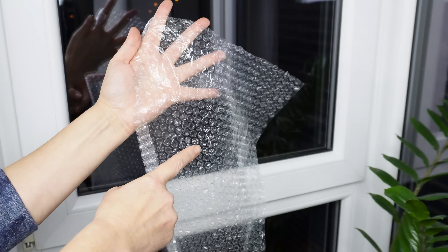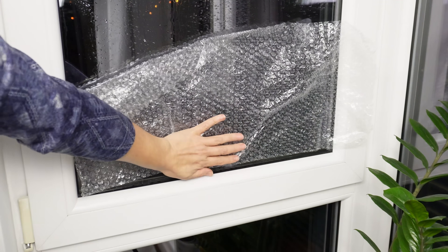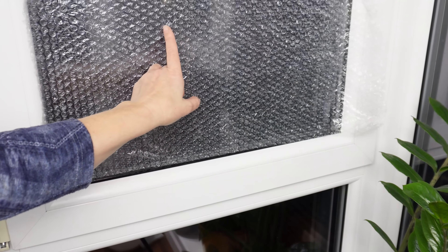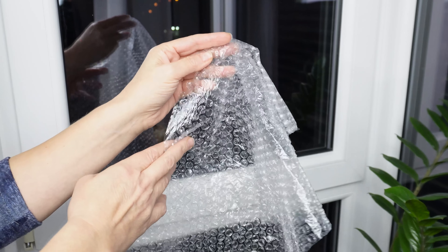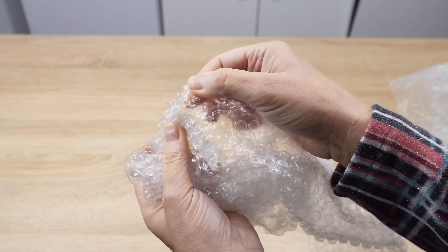Every year, I cover my windows with bubble wrap. At first, my neighbors laughed at me, but once they learned the reason, they started doing it too. It turns out bubble wrap has many hidden uses, aside from being a satisfying stress reliever.